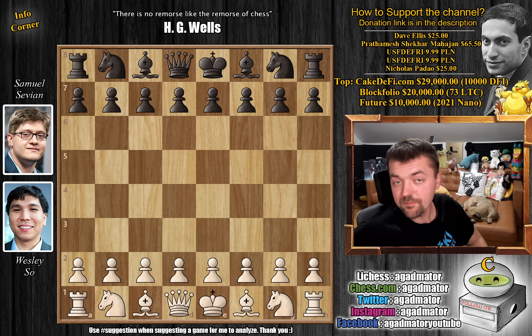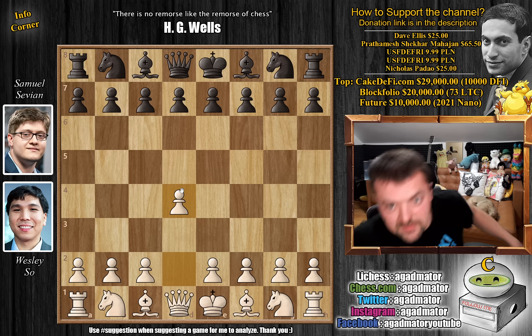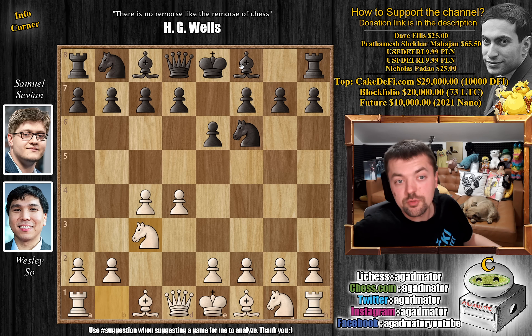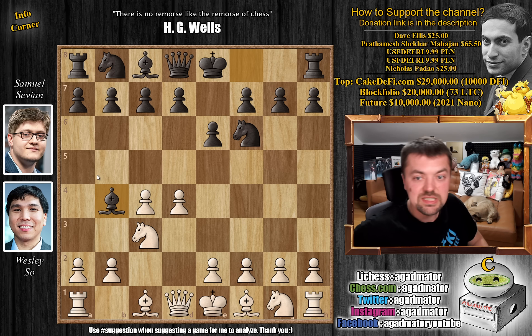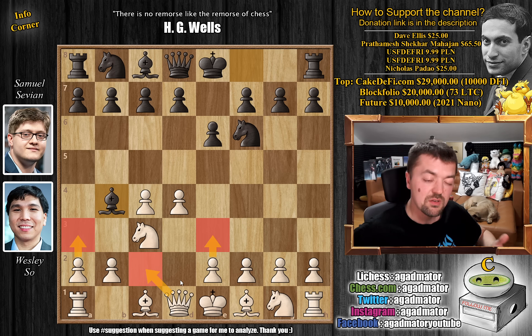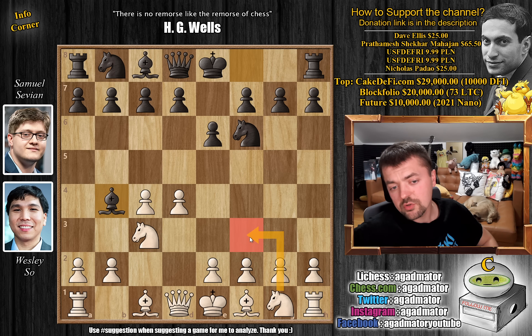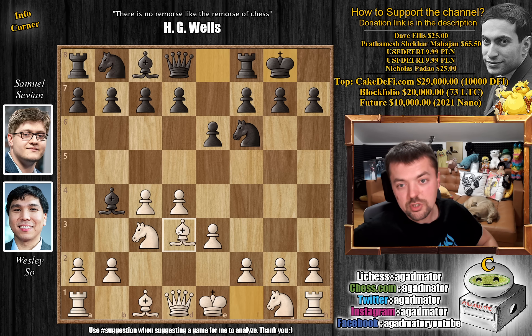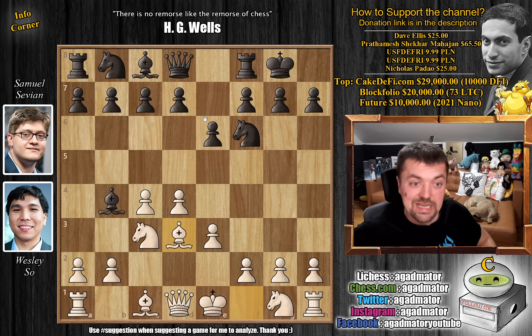It's Wesley Soe versus Samuel Savion. Wesley has the white pieces and he opens with d4. We have knight to f6 by Savion, c4, e6, knight to c3, and bishop to b4. Seems like everyone is playing the Nimzo-Indian nowadays. We discussed that usually e3 and queen to c2 are considered the absolute top most sound moves. a3 is something that we've covered a lot lately. We've even shown knight to f3 yesterday. And here we have the standard e3, the so-called traditional line.